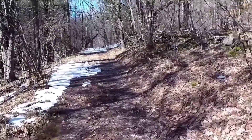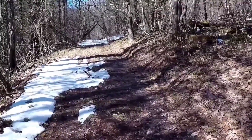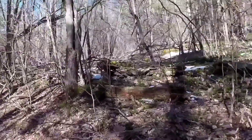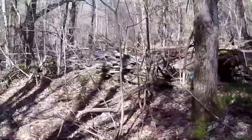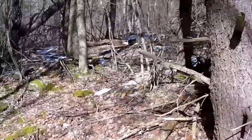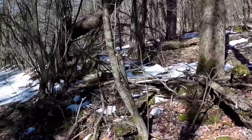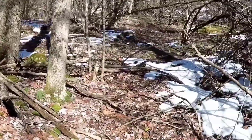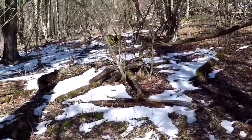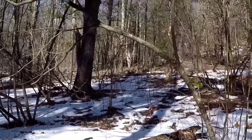I'm walking down a cart path to go to a home site. It was built in between 1868 and 1903. It's a stone wall, and right here is the entrance — the break in the wall. The cellar hole is right up there; we'll check that out too.